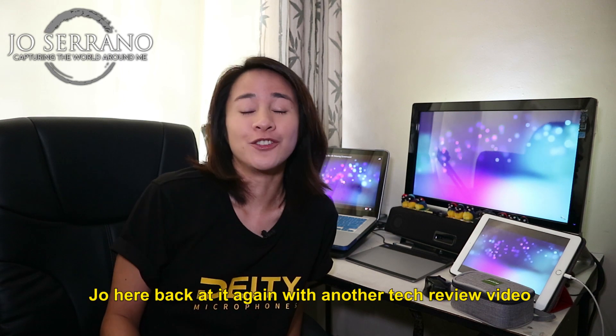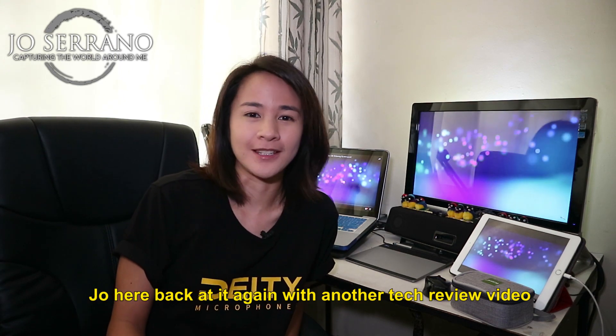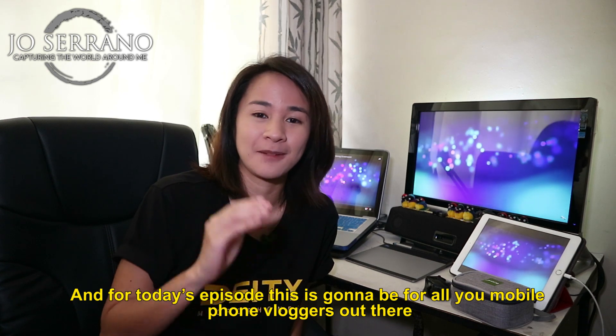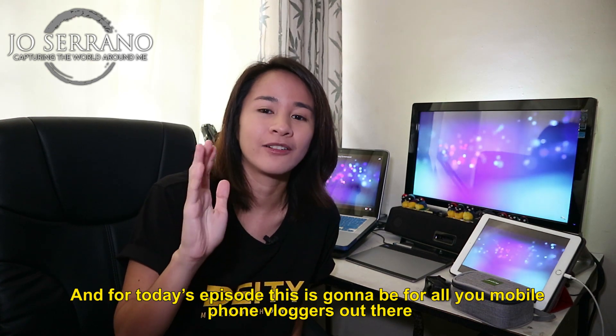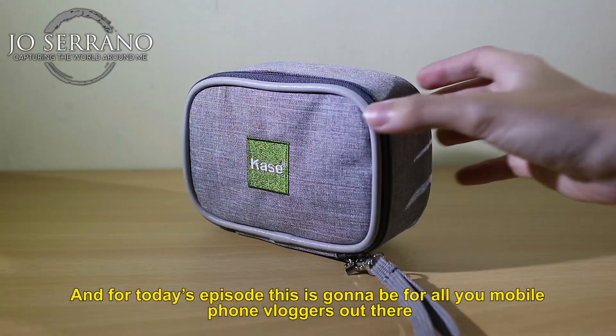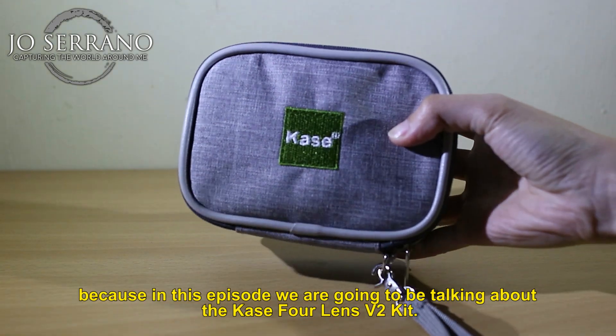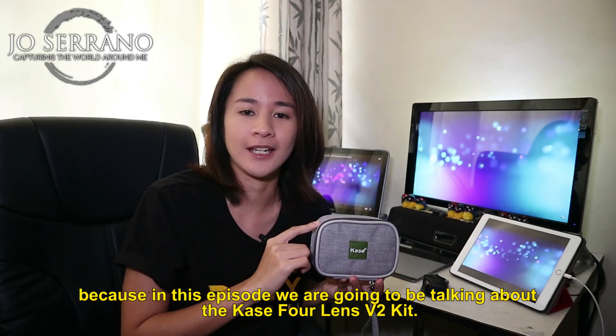Hey guys! What is up? Joe here back at the end with another tech review video. And for today's episode, this is going to be for all you mobile phone vloggers out there, because in this episode we are going to be talking about the Kase 4 lens version 2 kit.